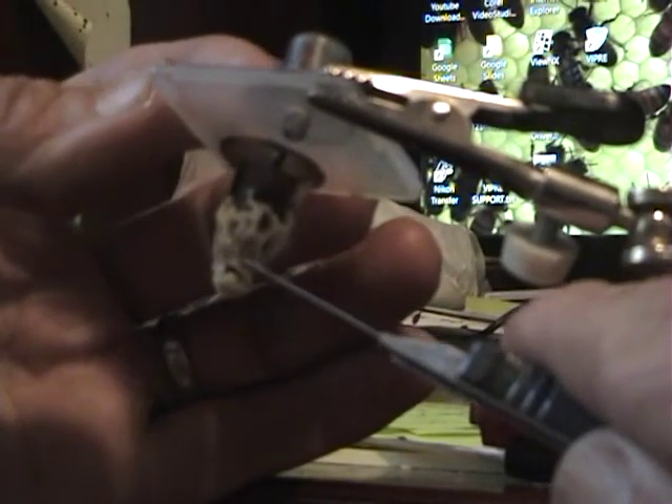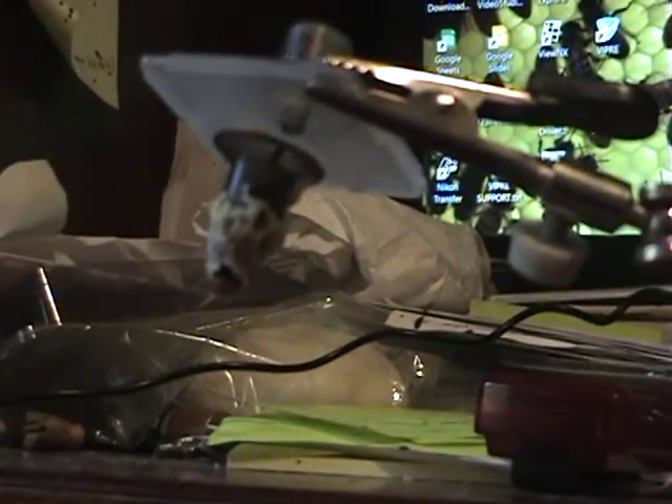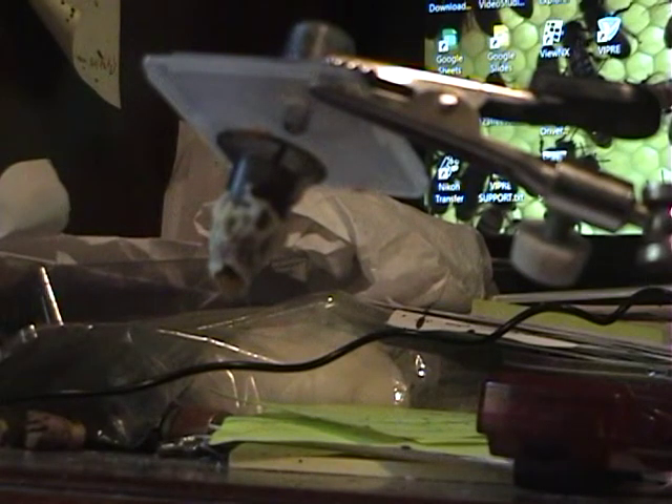I'm just going to help her get started here. She's cutting out. We'll watch her come right out of there. I think it gets kind of blurry if I get any closer. Here she comes. Put Kleenex down up here in case she falls.